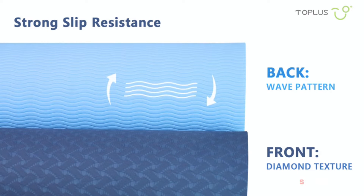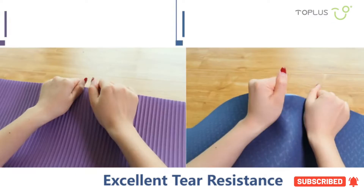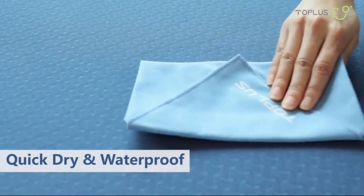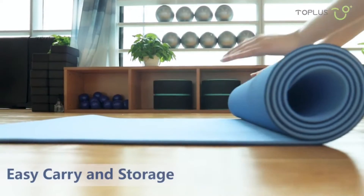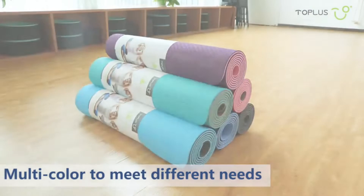The mat is just under one quarter inch thick, which is considered a medium level of comfort and support for most yogis. Because of this, it's also lightweight for travel. Though many will find this mat comfortable, those with serious joint issues may benefit from a thicker mat. One downside is that this mat comes with only a one-year warranty and is not covered beyond that point.